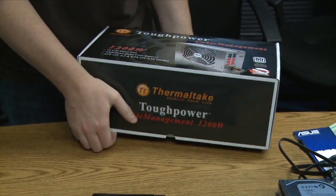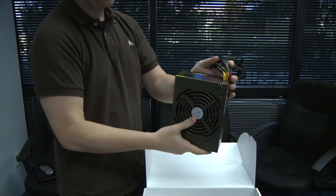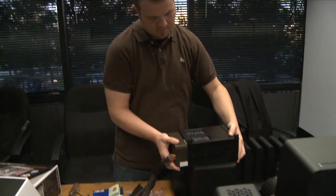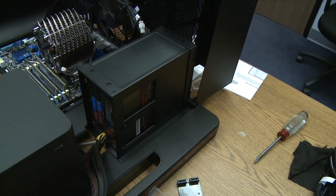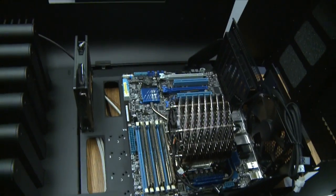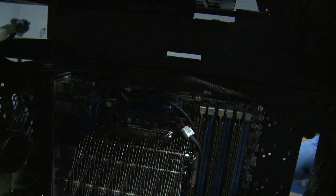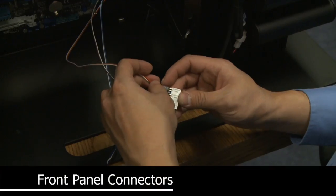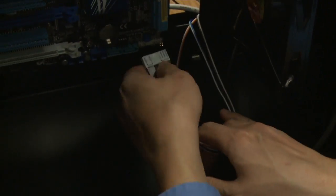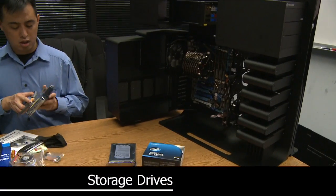The Thermaltake 1200 watt power supply has modular ports - you only plug in the cables that you need. It has an intake fan at the bottom and exhaust at the back. The power supply is now mounted to the case and we're running the power cables through the small routing hole so we can connect power to the motherboard. We were a little concerned about cable length but we actually had plenty of room to plug in both motherboard power connectors. Things are moving along here.